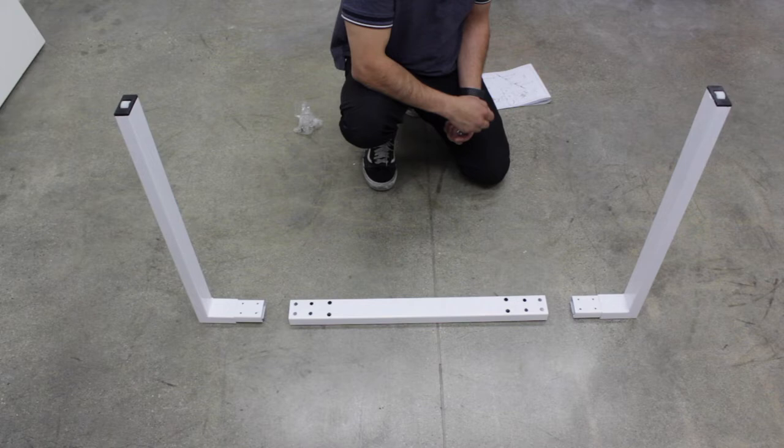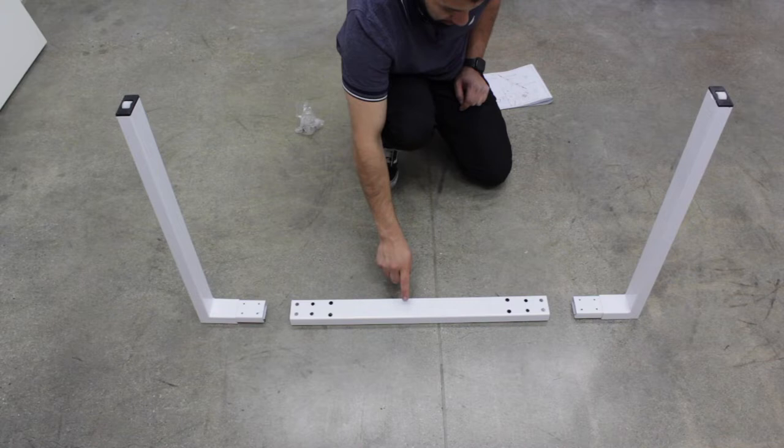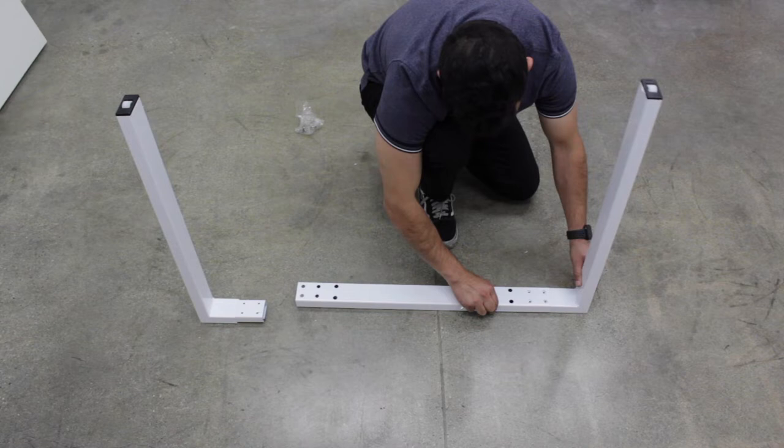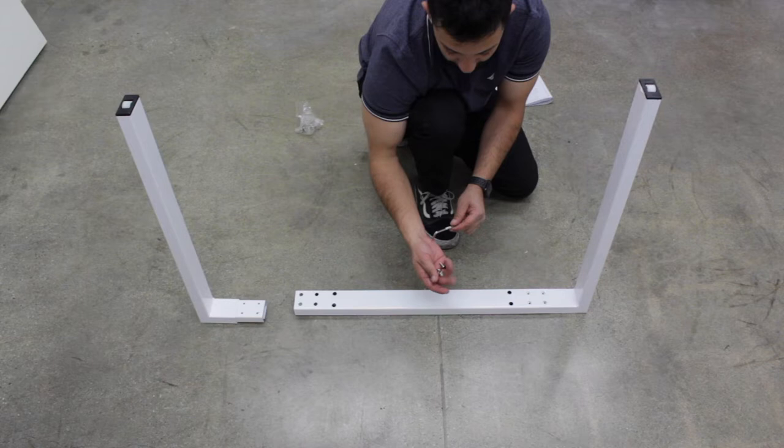For step three, we have parts number six on each side and part number seven here in the middle. In this step, you have to align the holes, and with part number C which is a washer, and part number A and an Allen key that are L-shaped.